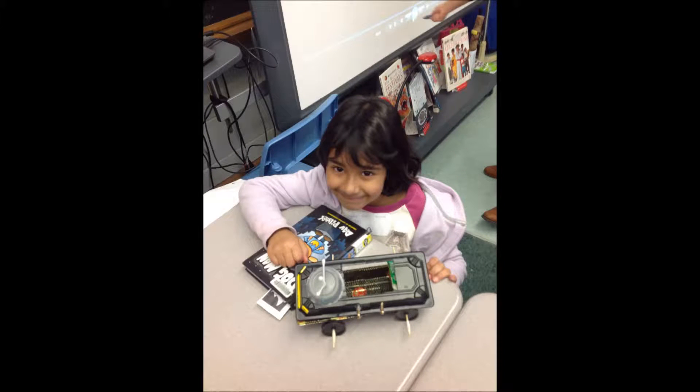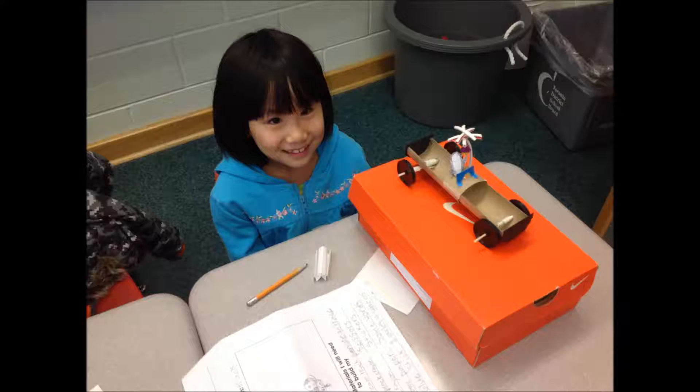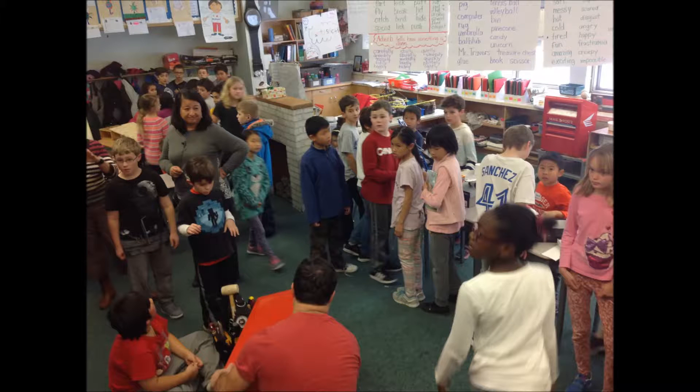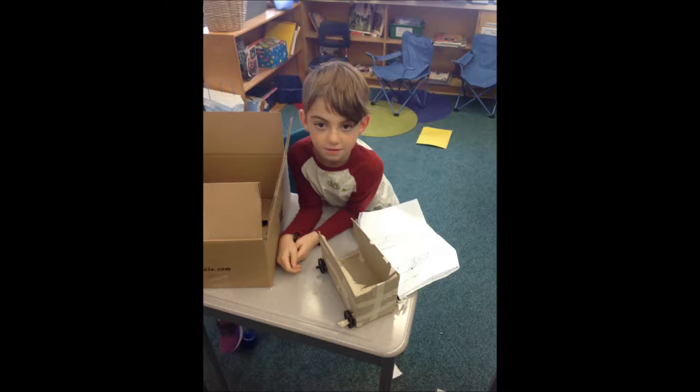Finally we had a toy expo so we could show our vehicles to other classes. We had our cars on our desks and visitors came around and asked us questions about what we made. We wore name tags that said the name of our company and our car.